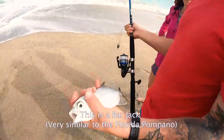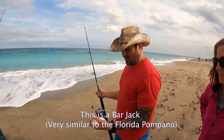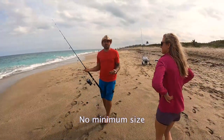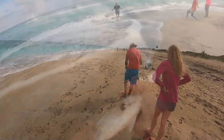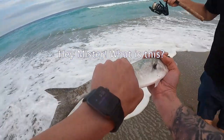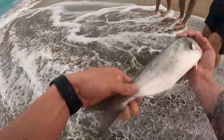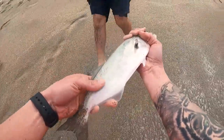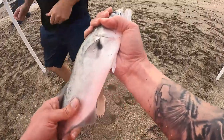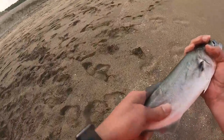You guys want to keep the jack or throw the little jack back? Does it taste good? Yeah, it's decent — I'd say we try it. Is there a size limit? What about this one? That's a lady fish. It's kind of blue. That might be a bluefish — let's look at his teeth. It doesn't really have any teeth. That's why we were confused. Yeah, that's probably a lady fish. They're just really bony — fine to catch but they're terrible to eat.